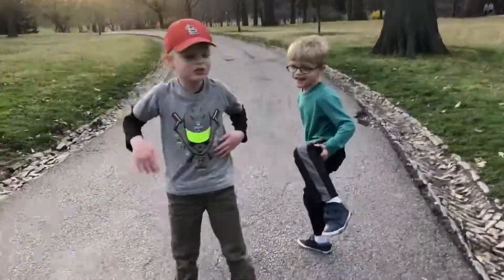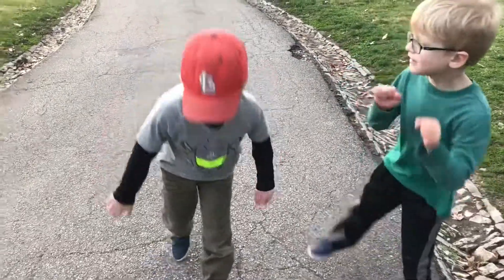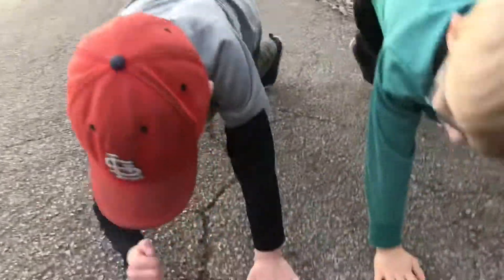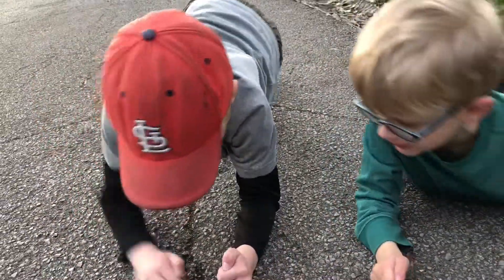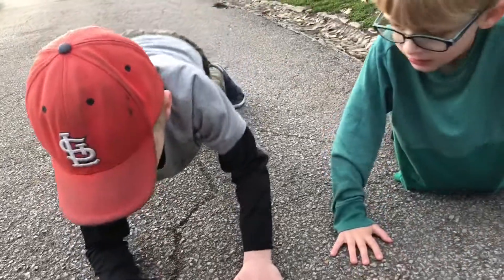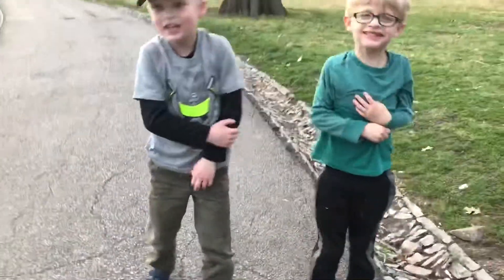Now we're going to do the hardest workout that I know. It's really hard. So we're going to put our hands right here, put them on the ground. And up. Ground. Up. Ground. Up. Now stand up.